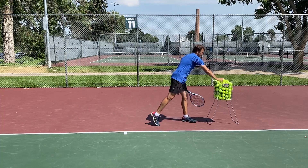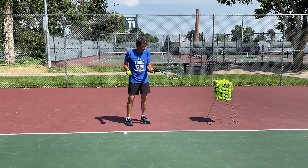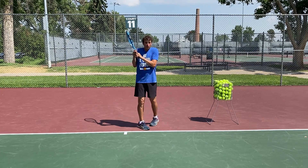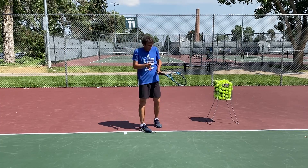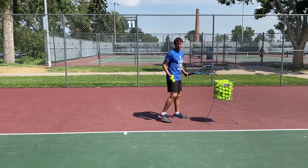So when you swing on your forehand, the ball's coming and maybe you misread it, or maybe your mechanics are such that when you swing, you're too close to the ball. Maybe you're nervous and you're tight, too close to the ball. We call it alligator arms or T-Rex arms — there's no extension.